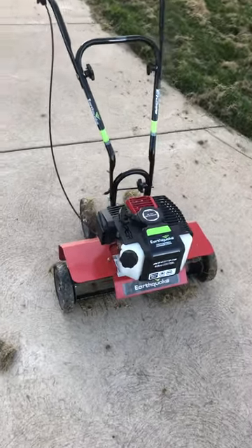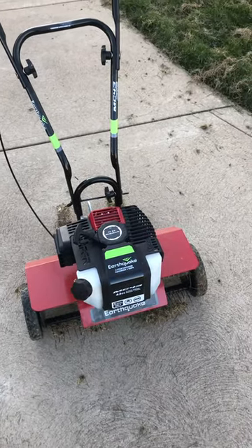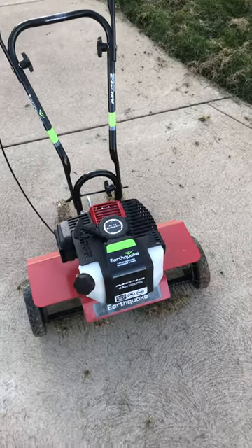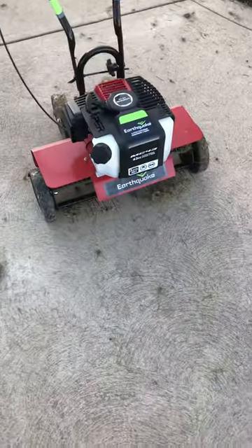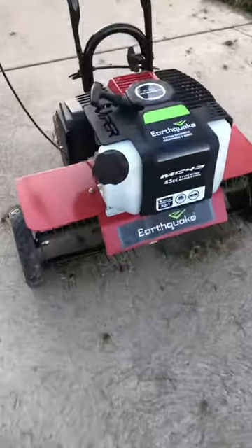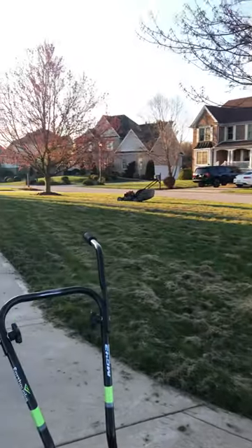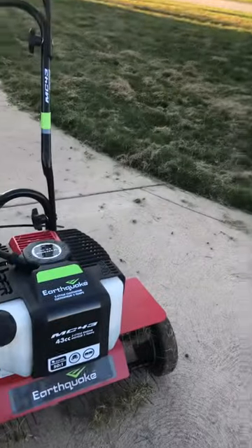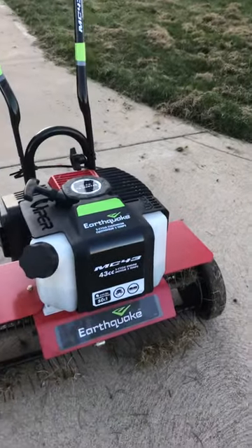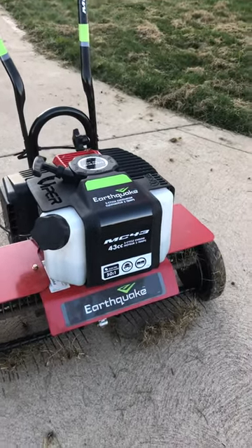Hey, what's up YouTube. I unpackaged the Earthquake MC 43 tiller today. I got it mainly for the dethatcher attachment — needed to dethatch my yard. As you can see, it did a pretty good job, not too bad. The Earthquake MC 43 two-cycle engine did a pretty nice job, lots of power — 43cc.